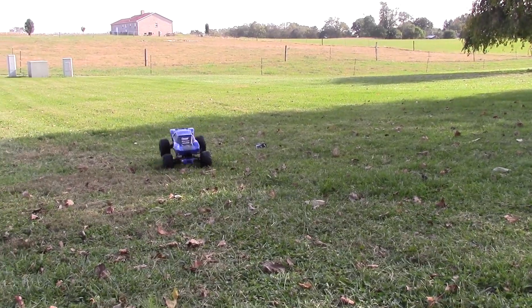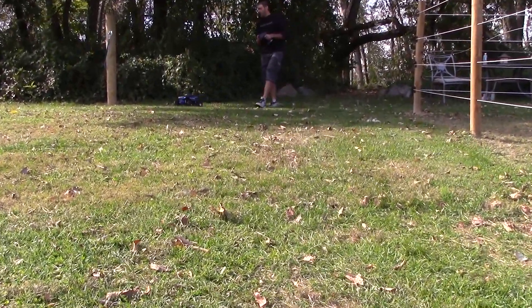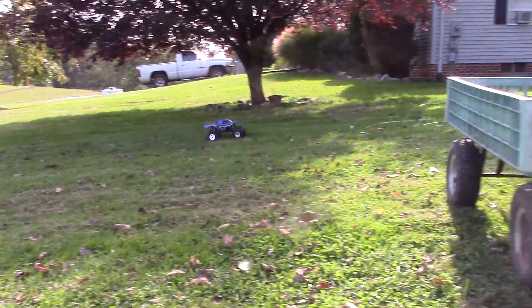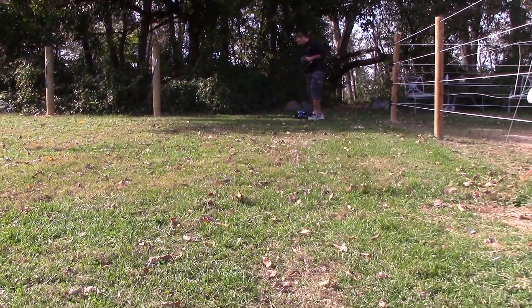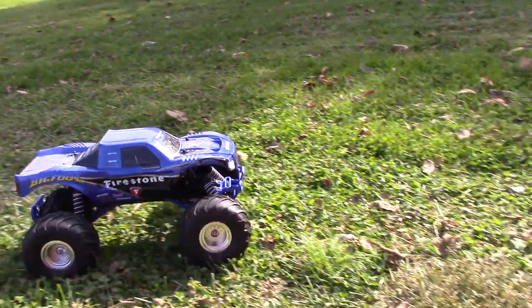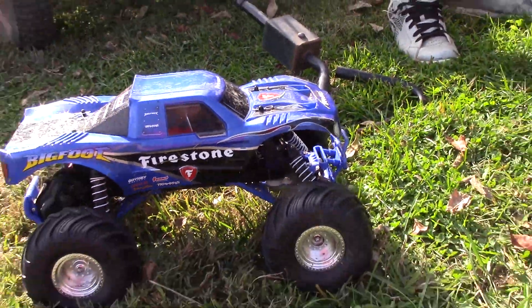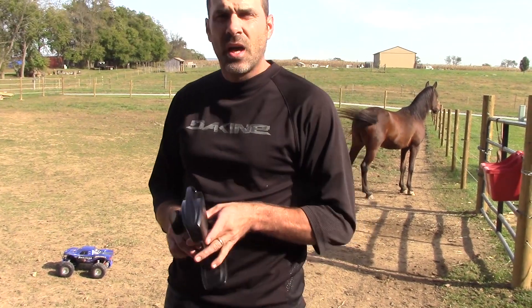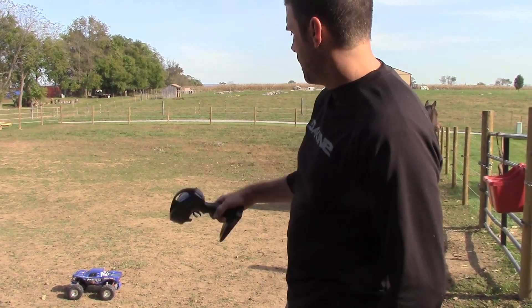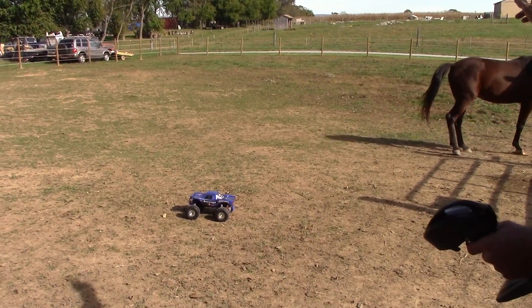Oh, I hit the brake! Oh oh oh oh! I'm going to take it in here real quick. All right guys, my battery's probably about dead. I am using the stock 3000 milliamp-hour nickel metal hydride battery. So it's probably about done. I'm gonna finish it off in here — I love this little area, it's great for RC. Lancelot gets a little mad but he'll get over it.